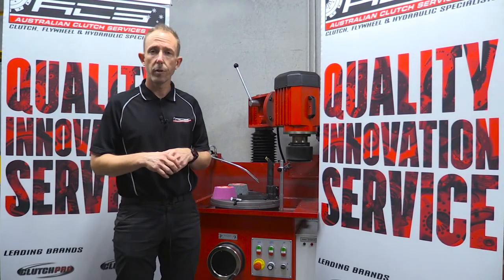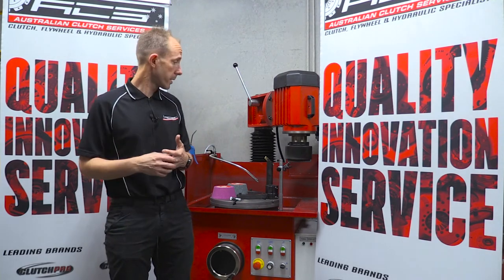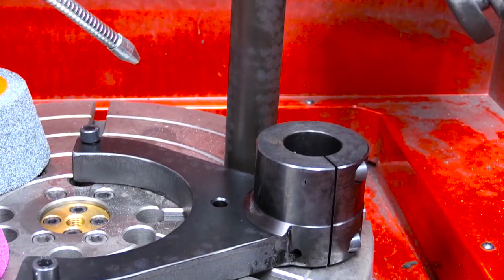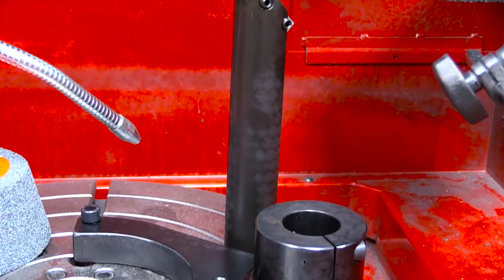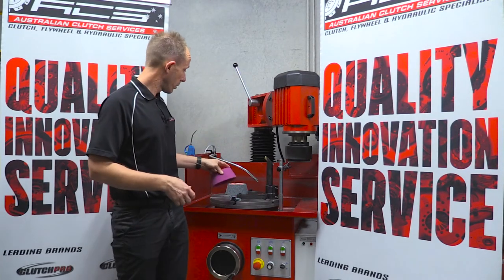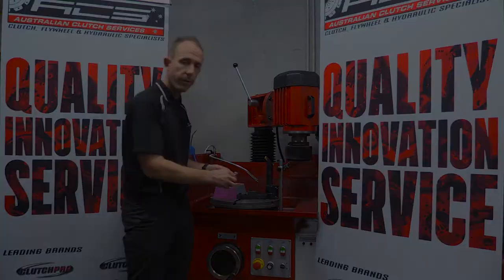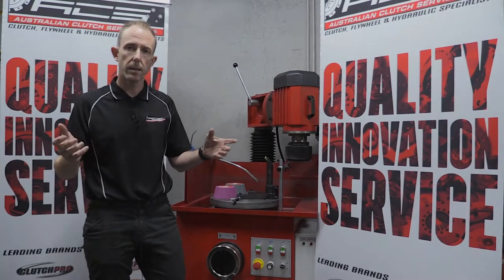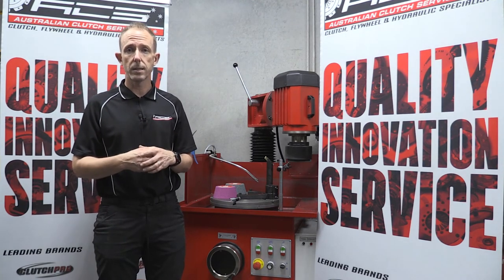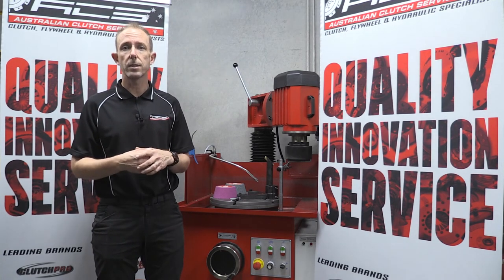As mentioned, the flow machine comes with a starter kit, but we also offer additional components. We have the radius cutter — so if you want to undercut commercial flywheels or need a specific size in a certain area you can use that radius cutter. We have steel grinding wheels available as well as cast iron grinding wheels, and we also have the small hole flywheel adapter. Thanks for watching — if you have any inquiries regarding the flow grinders, contact the Australian Clutch team and they'll assist you. Alternatively, you can contact your nearest Australian Clutch Service distributor.